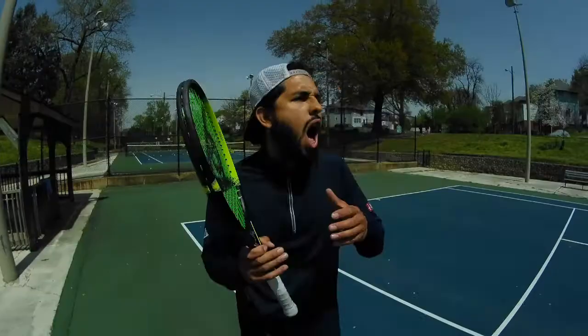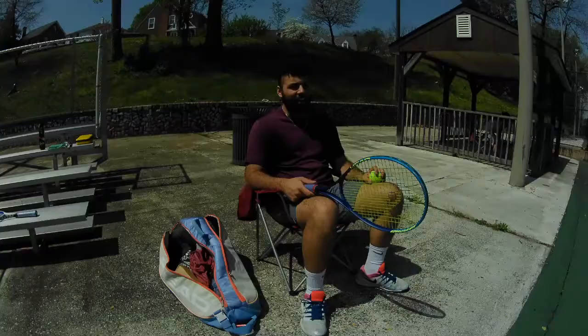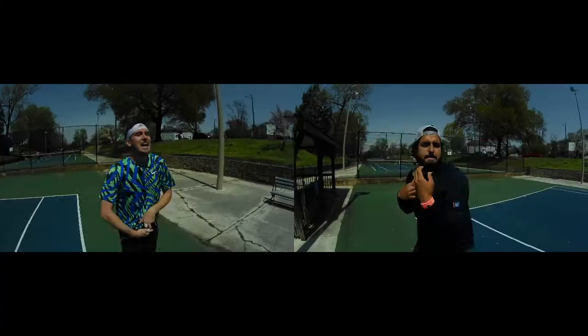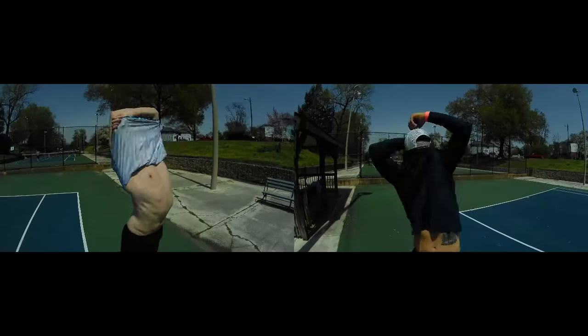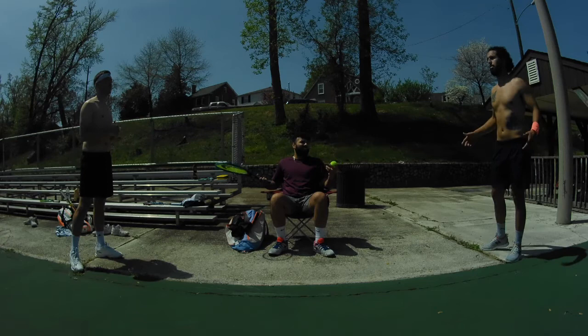Buzz off, Babolat bro. Eat dirt, lop head. Guys, why don't you just settle it the proper way? That's a good idea. Why don't you just play for it? Okay.